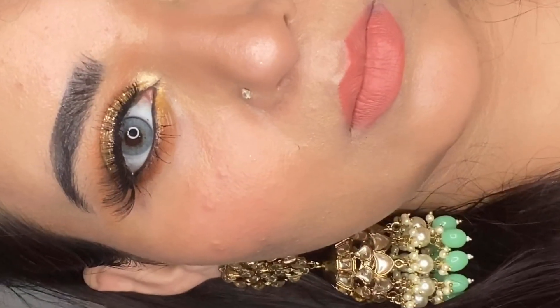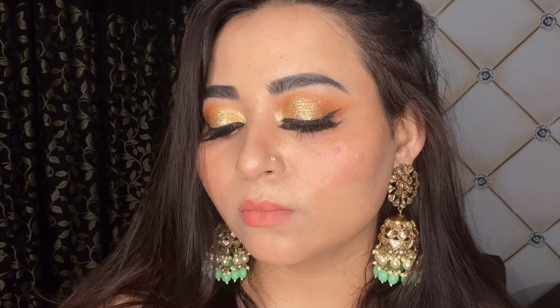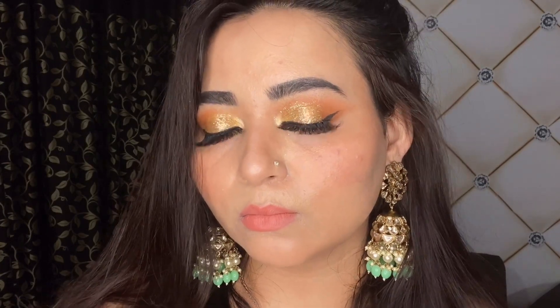This is the finished final look and I'm just wearing my ethnic earrings along with it. I genuinely hope that you liked and learned something new from this video. If you did, please hit the like button, hit the subscribe button, and turn on post notifications so you never miss out whenever I post. I shall see you all in my next video very soon — till then take care, Allah Hafiz, and keep on smiling and blending.